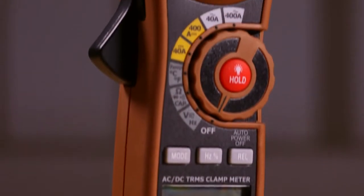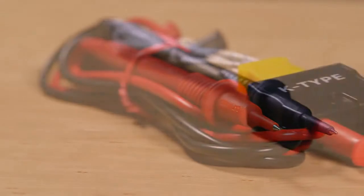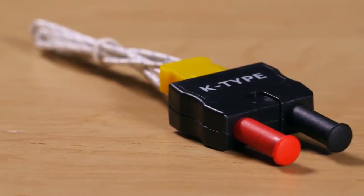The 21050T features a rugged double-molded housing and comes complete with test leads, temperature probe, batteries, and storage case.